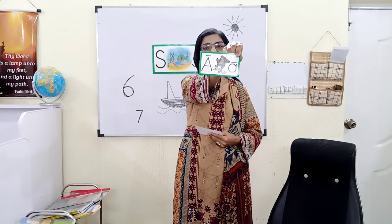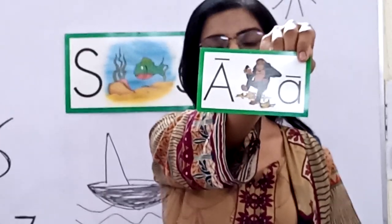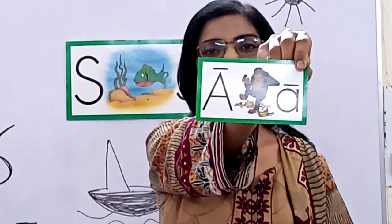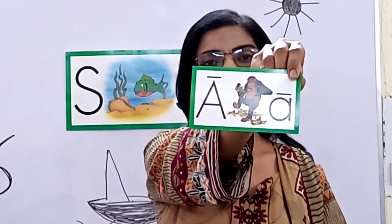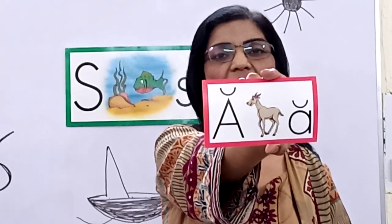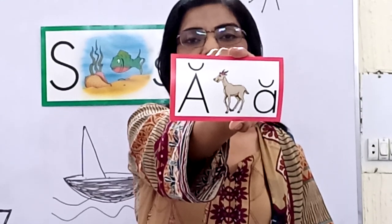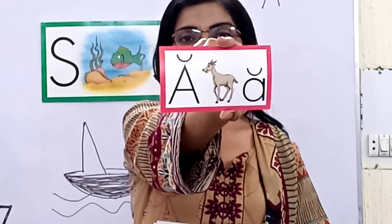Let me show you a card — I hope you know this. This is a ape, and it reads A, A, A. Very good. Now the second sound: look at the symbol — eh — antelope. Antelope. Very good.